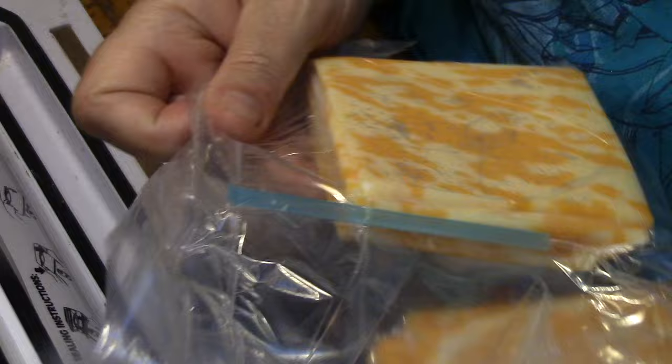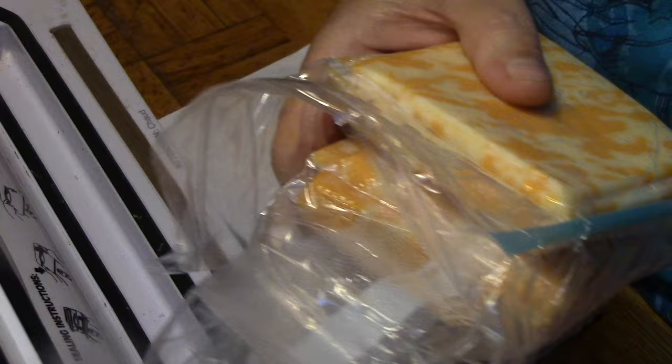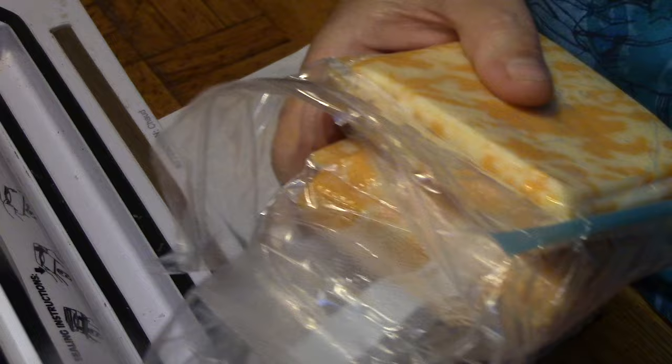Who'd have thunk it — two different ways. Something to remember when it comes time for butchering season. This is the Mr. Wolfie from our Half Acre Homestead saying: two ways that you can use your food saver or seal-a-meal without buying the expensive bags. I love it. Take care, God bless.